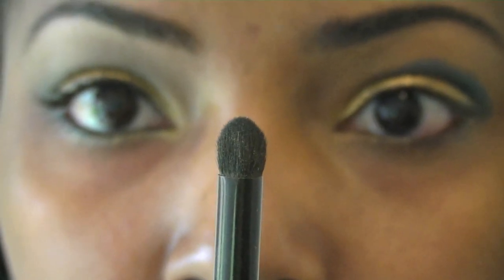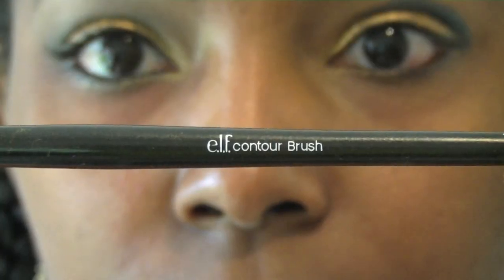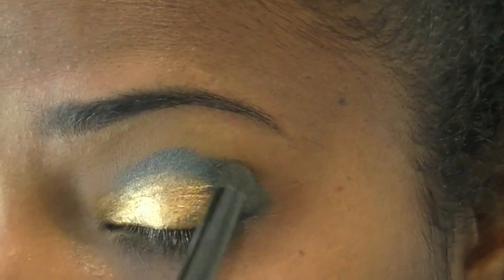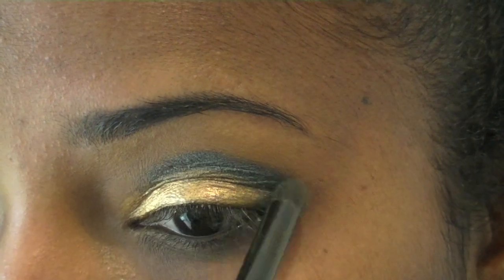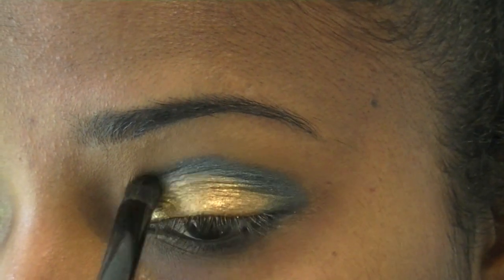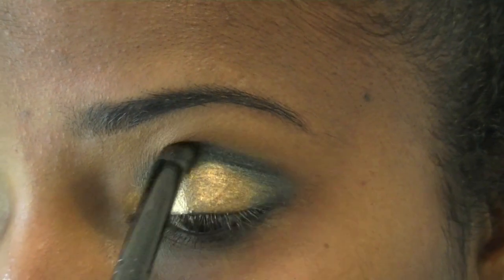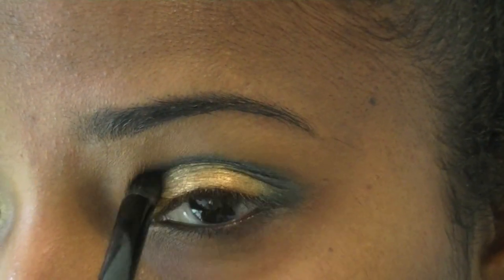Now that the crease color has been placed, I'm going to use a clean contour brush — I'm using the e.l.f. contour brush — just to remove those harsh edges and make it a little bit more blendable into the gold. Just using a windshield motion sweeping across the crease and the outer corner.